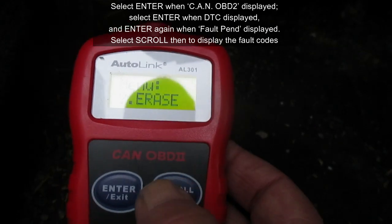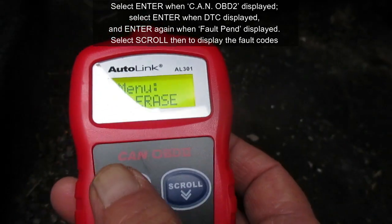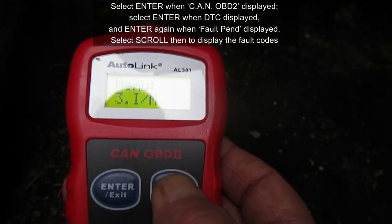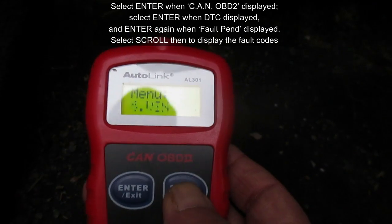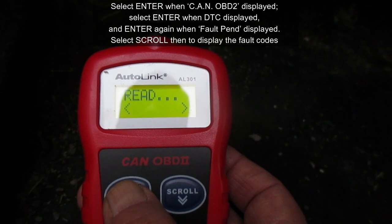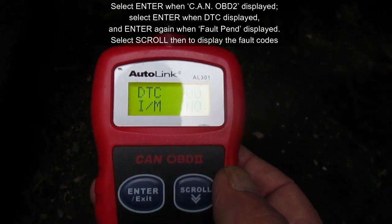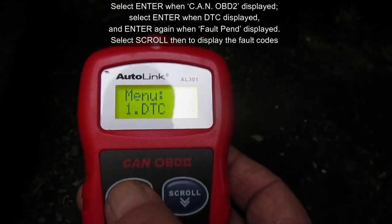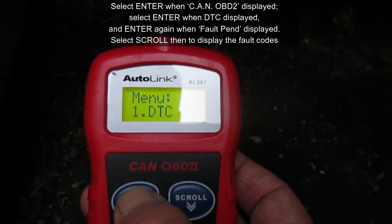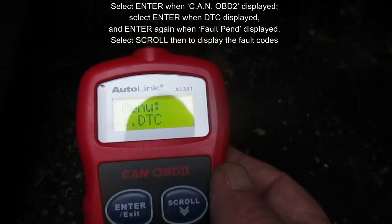Now that we're back to the main menu, scrolling down gets your VIN number. Let's re-scan and see if our codes still show up. We'll take the car for a drive and see if our codes come back. Diagnostic trouble codes is number one — no codes. So that's good, it has cleared them.